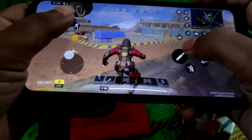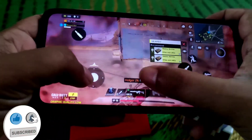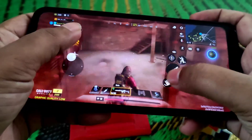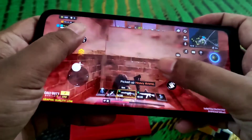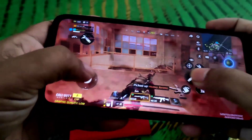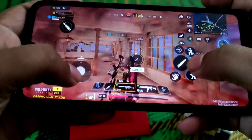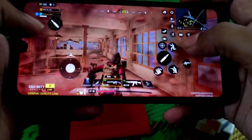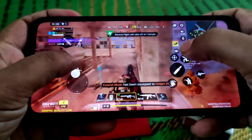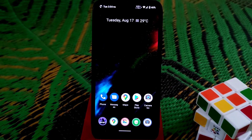Since this is not a gaming phone, some frame drops are expected and that's normal - not a big deal. But the game is really good and playable, as you can see.